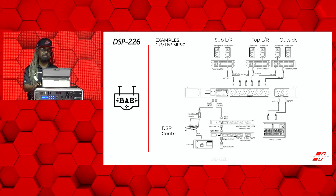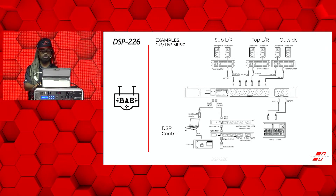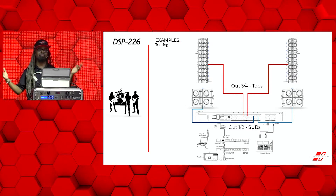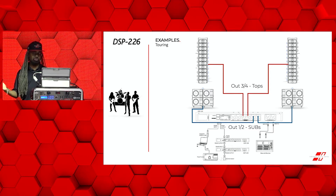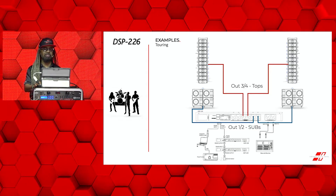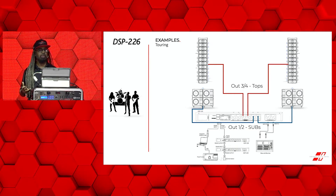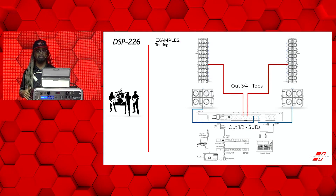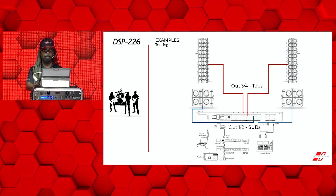You can actually even connect multiple processors together and use them independently at different times, not simultaneously. For a touring example, you have the ability to go in and do a left and right hang for a line array, and then you have left and right for your subs if you wanted to do that in stereo, or you could even do a mono configuration. You would easily be able to connect your subs and your tops on your output channels, mute and unmute them as you need, group them however you wish, and apply the different EQ settings, the parameters, your safety measures such as compression and crossover points, and even more.